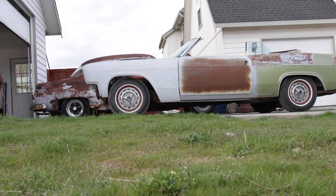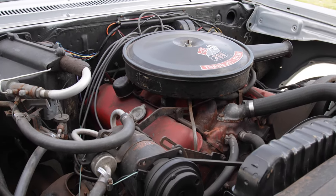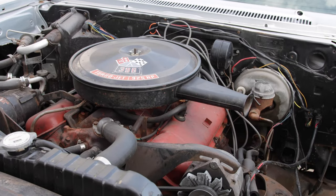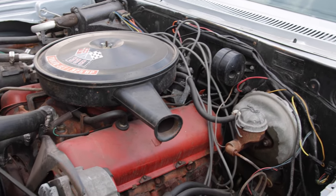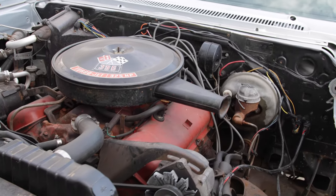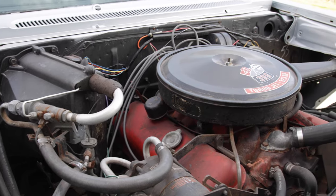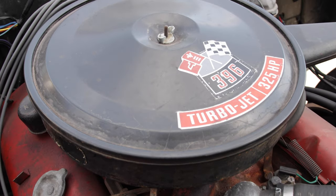From an engine perspective, the engine's a 396. This is the second year that Chevy had 396s in Impalas, with 65 being the first year. This was not high performance for Chevy this year, because this was the first year of the 427. So anybody who got a 396 was kind of going middle of the road — you could still get an inline six, a 283, or a 327. So a 396 was the smallest big block between this and the 427. This one's a 325 horsepower version. You can see it's got the AC housing and AC compressor — all the AC components in this car are intact and actually work, which is pretty rare.